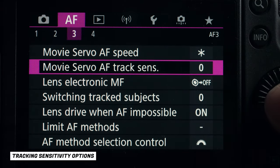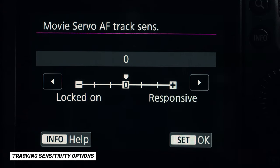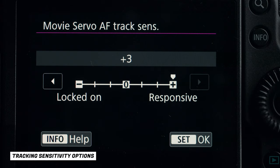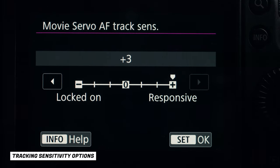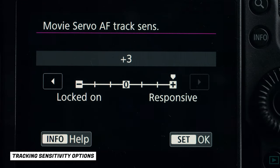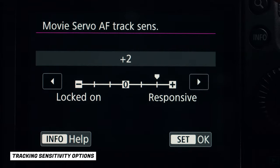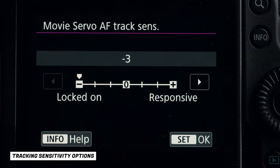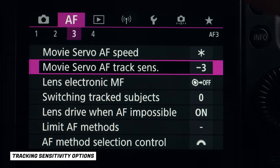The first is Movie Servo Autofocus Tracking Sensitivity. If you want the camera to lock on to your subject and track only that, switch this to Locked On. If you want the camera to focus on whatever pops up in front of it, switch to Responsive. For example, if you're shooting a quarterback and want the camera to stay locked on him, use Locked On. If you're doing product reviews and want the camera to focus on a product you put in front of your face instead of you, use Responsive.